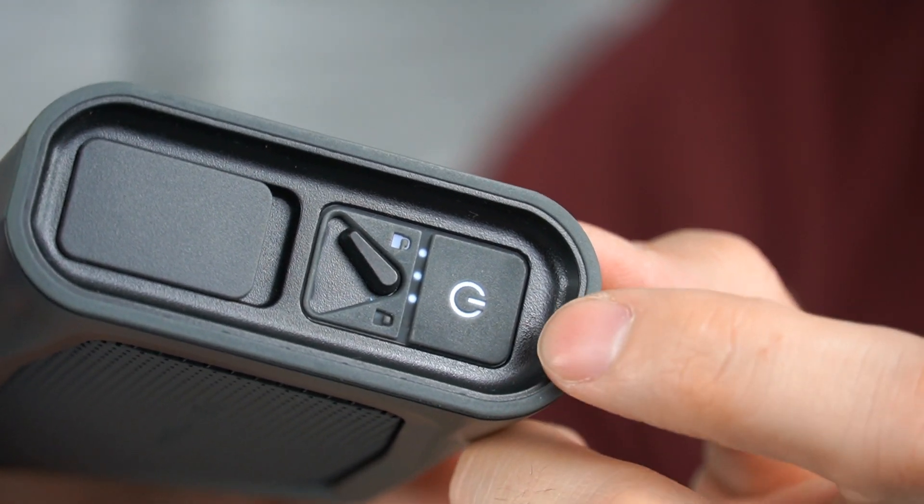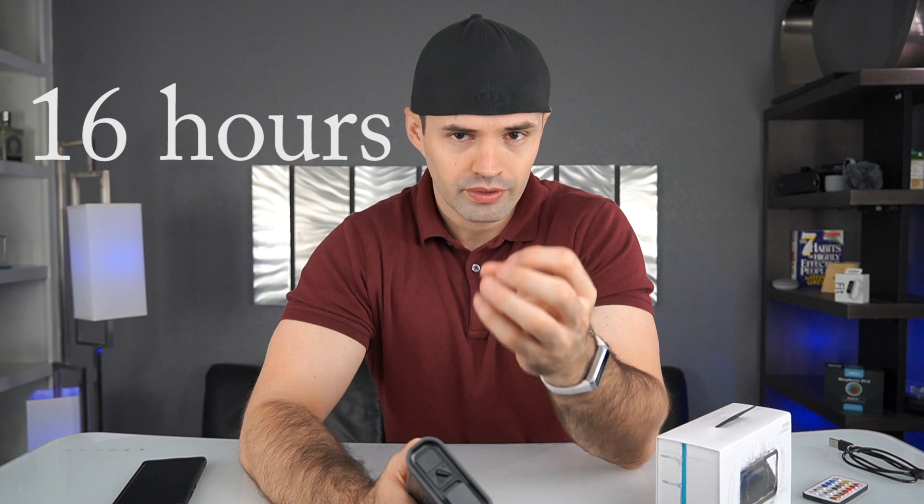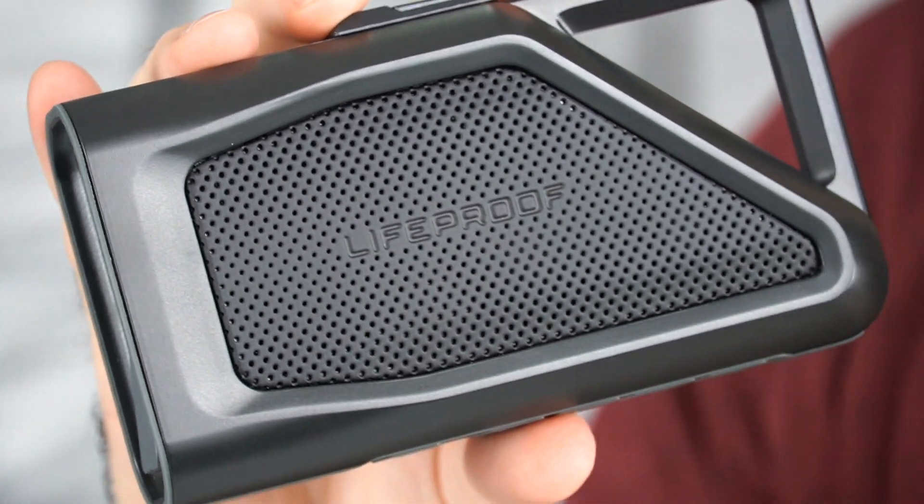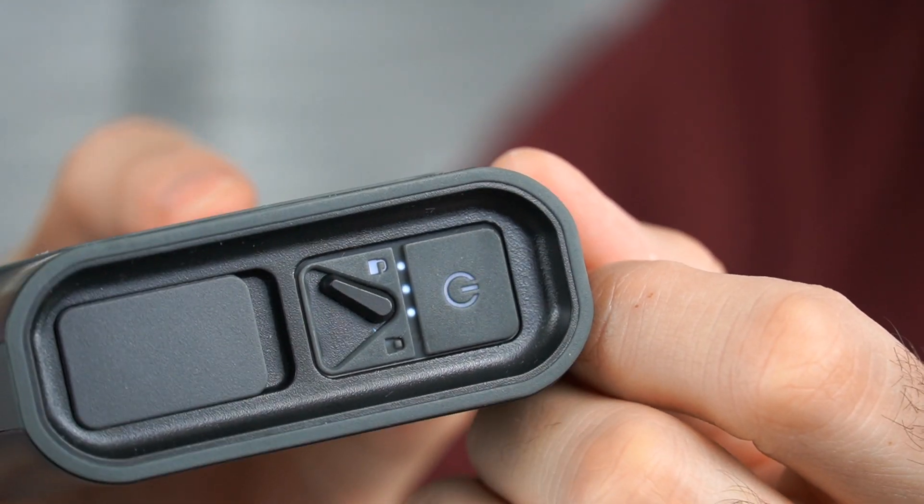It comes with a cable to charge it and it uses a micro USB charging port. When it comes to battery life, that's something really great about this speaker — it's supposed to give you up to 16 hours. A lot of people have mentioned it does between 8 to 12 hours; for me I think it's been giving me around 10 to 13 hours, depending on how loud you play it. I left it sitting on the shelf for a couple of weeks and it still had a charge — it shows three dots out of four — so it holds up pretty good on standby.